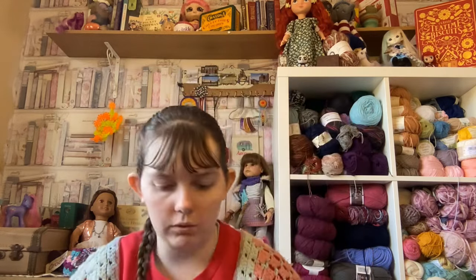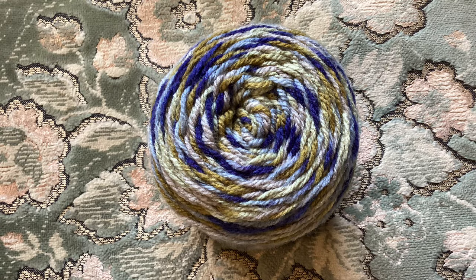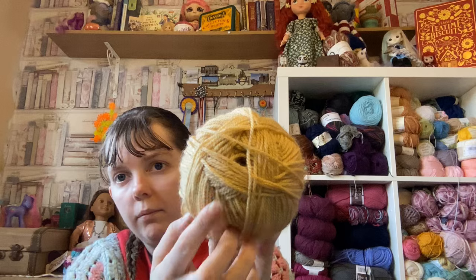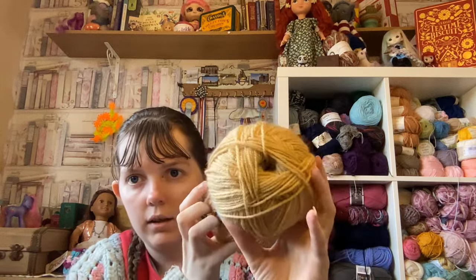I'll pop in pictures so you can see the different shades better, because they don't always show up very well on camera — sometimes they get a little bit washed out, but what can you do. Moving on, this will probably be the most common yarn you'll find here in the UK. It is double knit yarn, or DK weight yarn — it is super common and very basic, but everyone can use it.